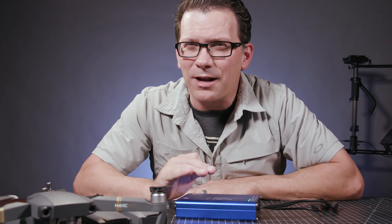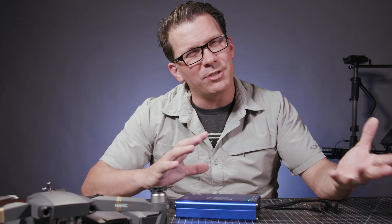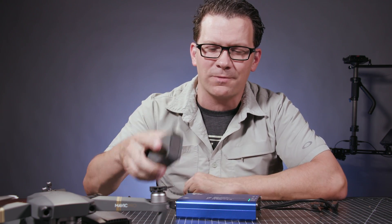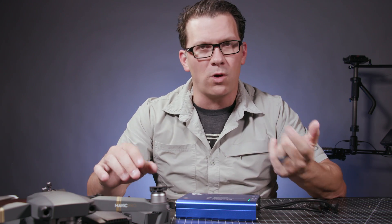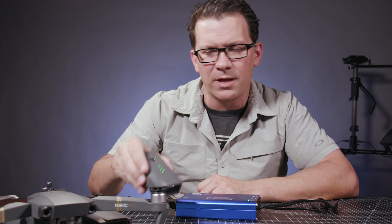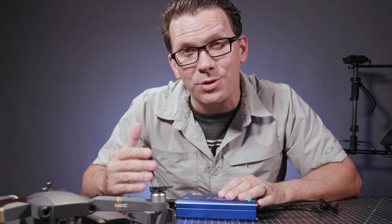With that, it's not quite one-third of the time of charging three. It doesn't seem like it puts out quite full power. So where each battery takes about an hour to charge on the Mavic charger, I find, depending on how depleted these are — if they're like down to one bubble, one little indicator light — it takes somewhere between 65 and 85 minutes to charge. Still a lot quicker than charging three independently.